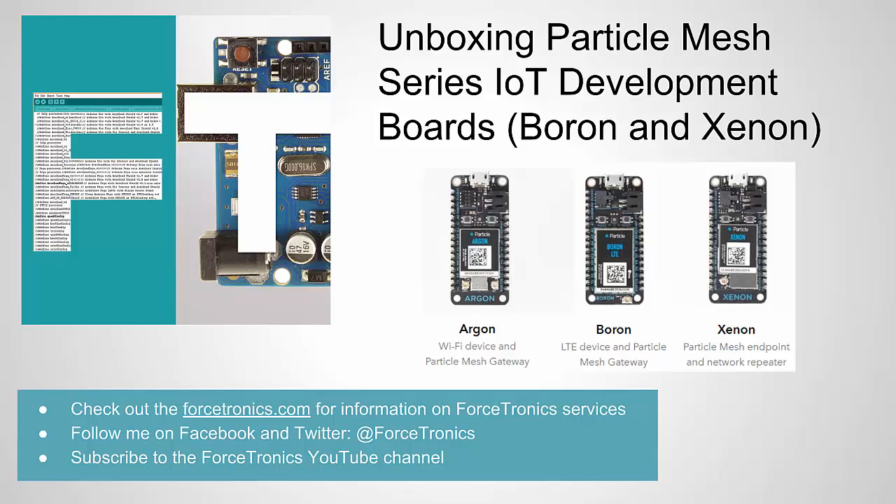The Argon has Wi-Fi and the Boron has cellular. Before I get started, check out Forstronics.com for the design, manufacturing, and consulting services Forstronics offers. And if you like what you see here in this video, please subscribe to the channel or hit the thumbs up on the video.